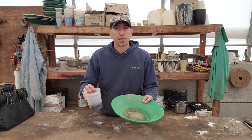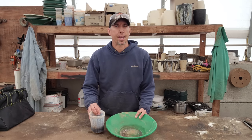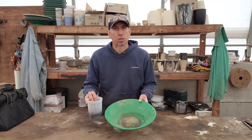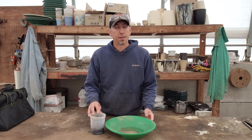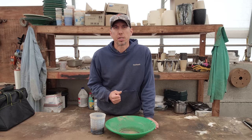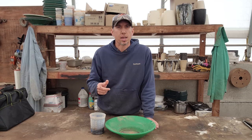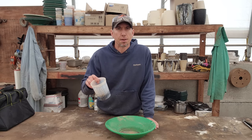Hey guys, my name is Jason with Mount Baker Mining and Metals. This is concentrates from a sample that Dan Hurd just came down and ran through our Jaw Crusher, Hammer Mill, and Shaker Table. We're going to smelt these down and figure out how much gold Dan had in his sample. This is a collaboration — a continuation video from Dan's — so I'll leave Dan's video on an in-screen so you can check his out after you watch this one. Let's get started and get this stuff smelted down.